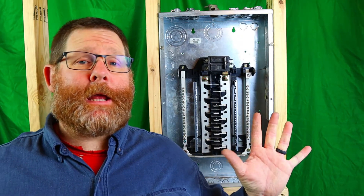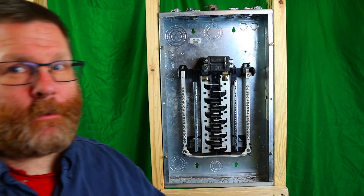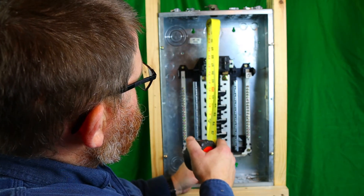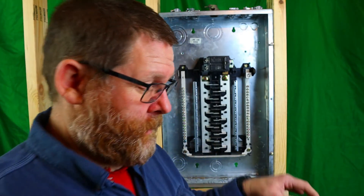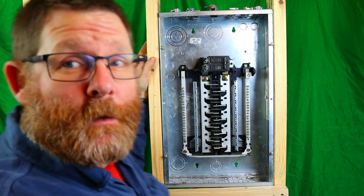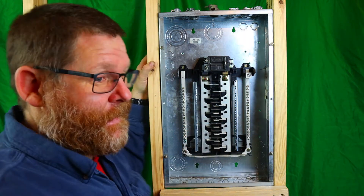With the panel mounted, let's make sure the breaker is not too high — it kind of looks high, doesn't it? We're at 67 to 68 inches, right around 67.5 inches to center — well within range. There's your panel, mounted, everything good and flush. All we have to do now is talk about the guts.